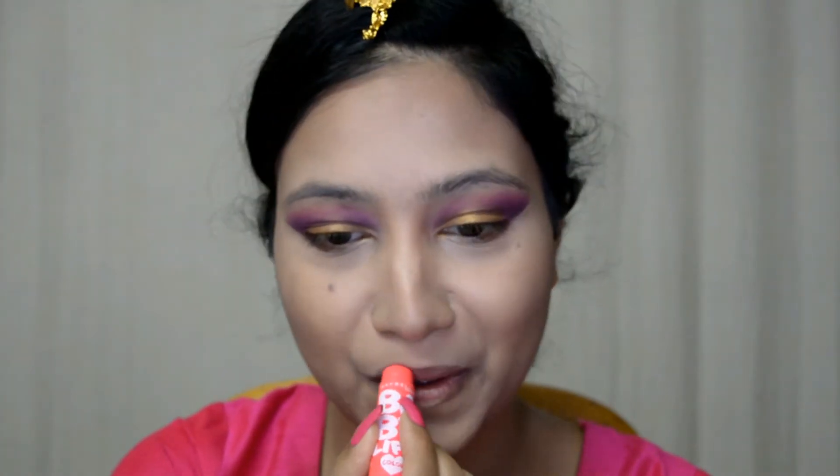Now for my lip balm, I'm going with this Maybelline Baby Lips Lip Color and this is in the shade Cherry Kiss. I'm also done with my brows — it was getting messy so I did that off camera. Now I'm going to move on back to my eyes.